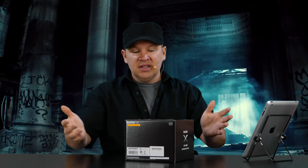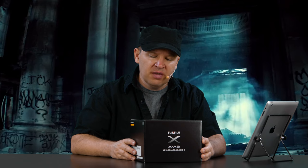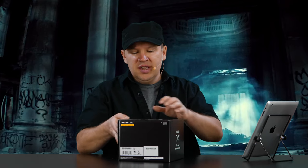Hey folks, Matt from artoftheimage.com. The XA2 in from Fuji — unboxing, just got here. This comes with the XC 16-50 F3.5-5.6 OIS. It's not that nice higher-end zoom that I had with the XT1, but it'll be interesting to see.